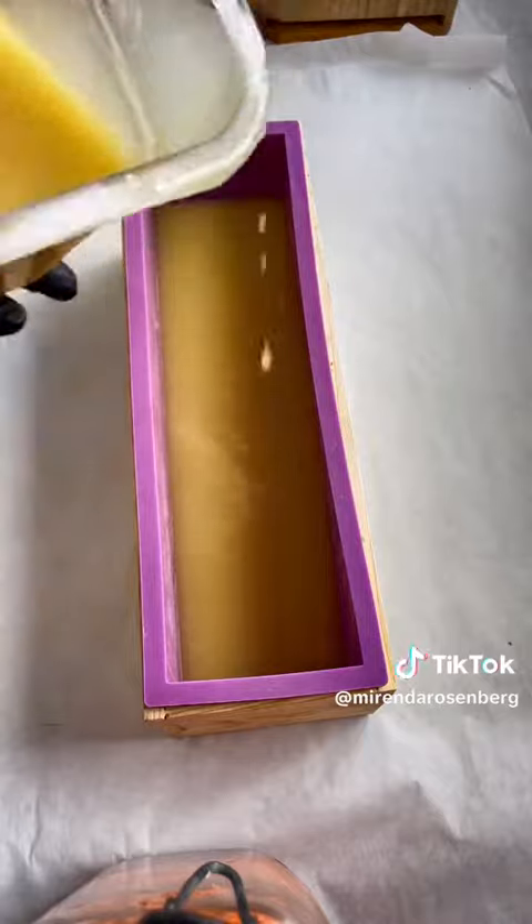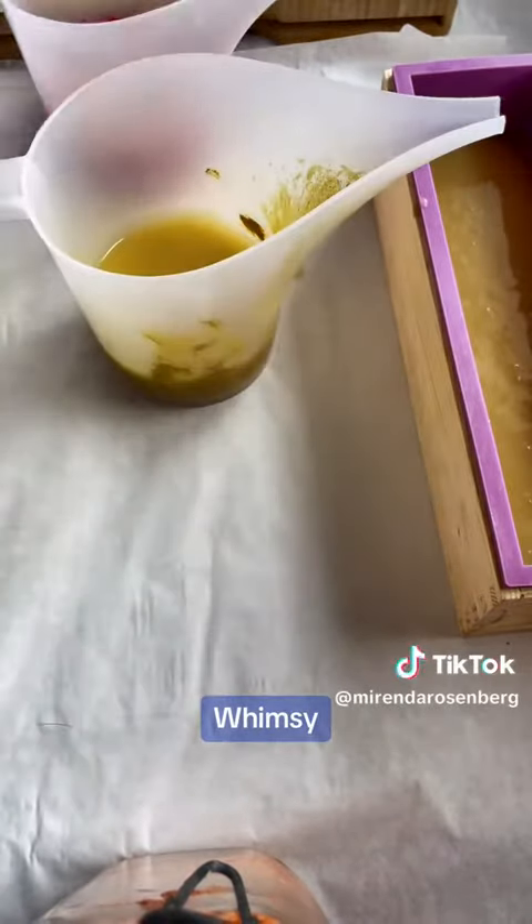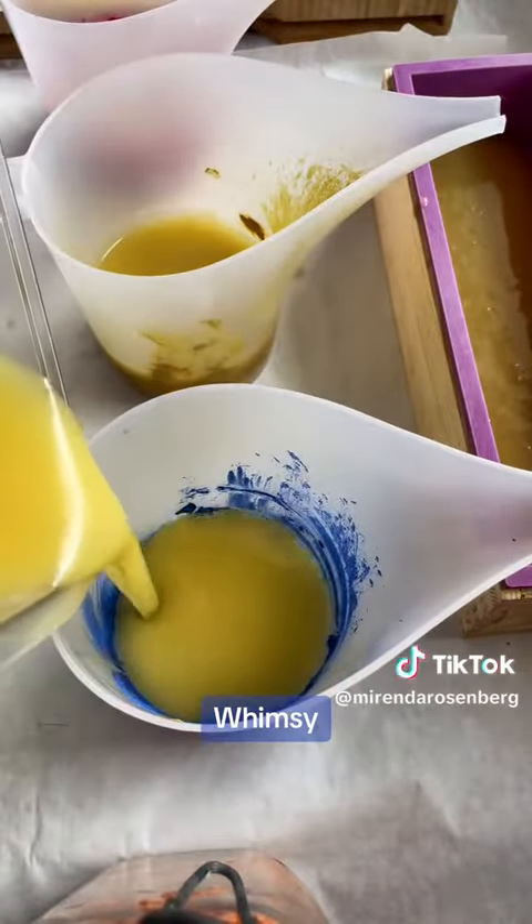I'm starting with my uncolored soap batter because I felt like it and I'm grown. I have this vision for what I want the soap to look like and I'm not really following any rules. Next, I have some whimsy that's been predispersed in oil. Anything that is not required to make soap, I call whimsy, including the fragrance.